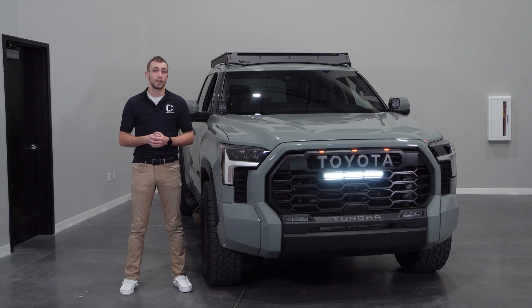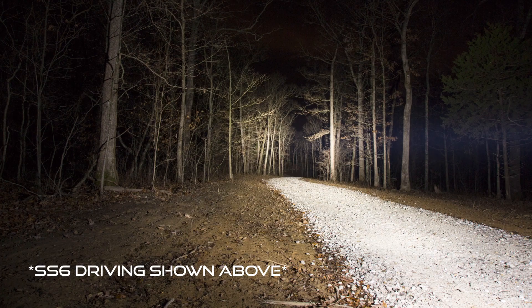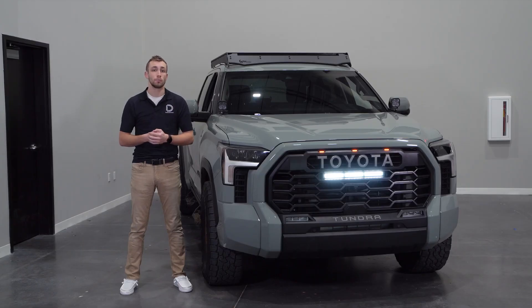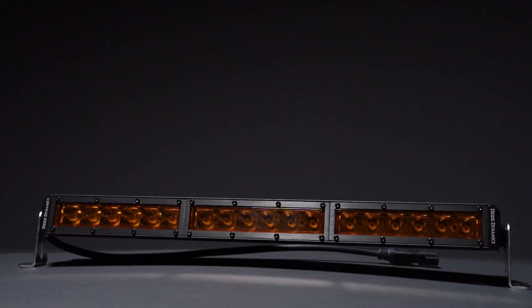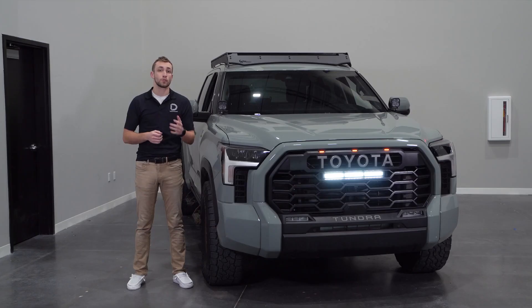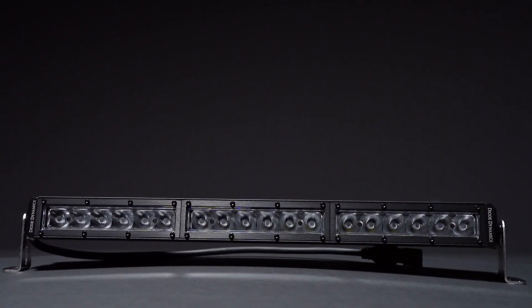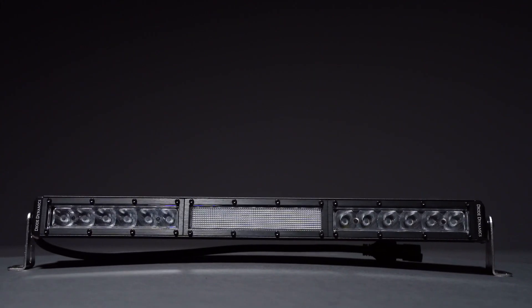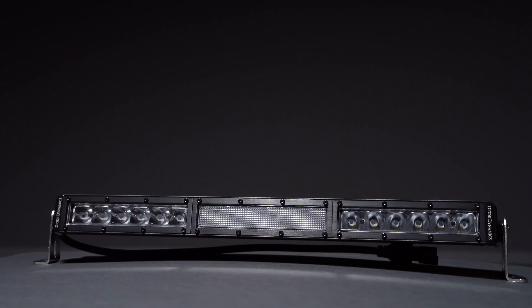The Stage Series light bar included in this kit either comes in 6000K cool white or a brilliant amber output, which is a great option for anyone with a TRD Pro looking to change the color of their factory light bar. You have a choice between our driving and combo beam patterns. The driving option provides a concentrated rectangular pattern downrange, where the combo option combines our driving and flood optics to shine light downrange while adding additional fill light directly in front of the vehicle.